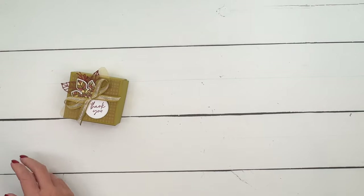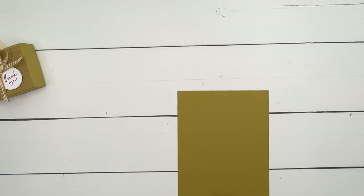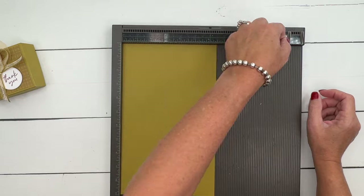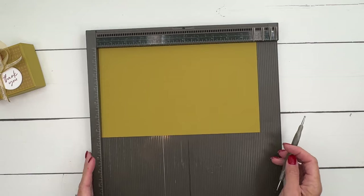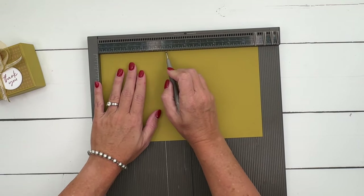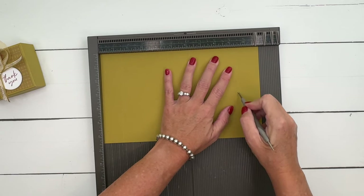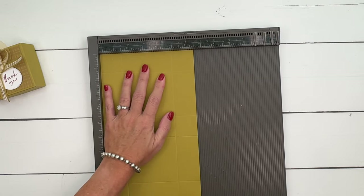First things first, let's make our box. You're going to need a piece of wild wheat — this is one of our in colors. This piece measures six and a half by eleven. We're going to score the long side at one and a half, four and three-fourths, six and a fourth, and nine and a half. Then turn to the short side and score it at one and a half and five.